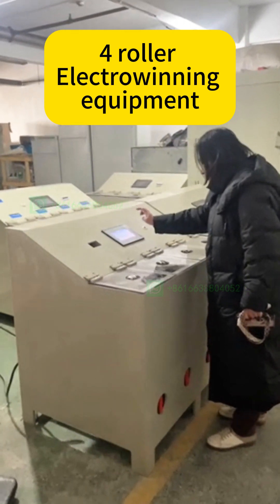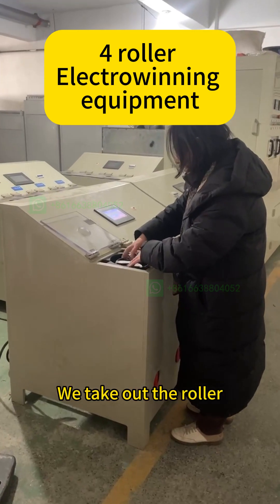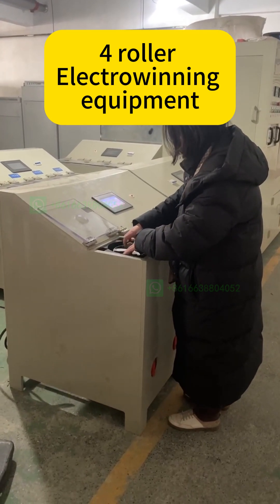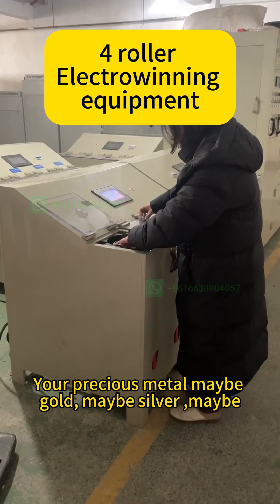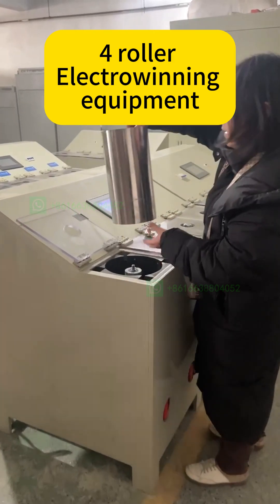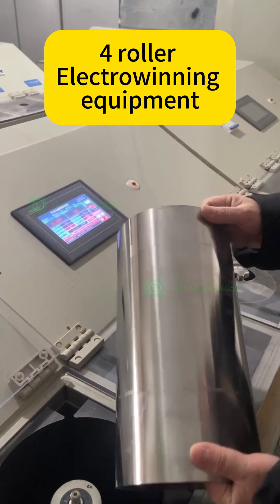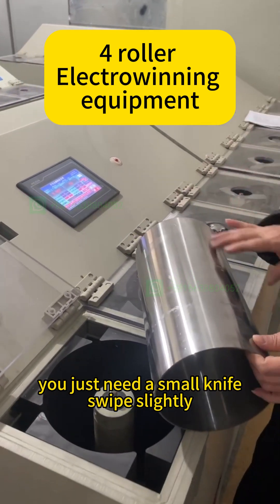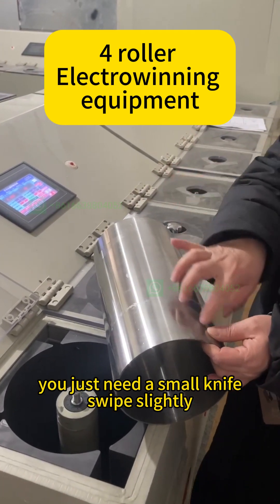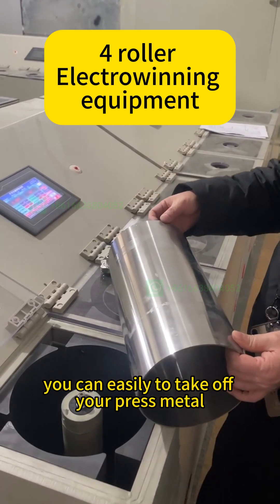We take off the ruler. Your precious metal may be gold, and the ruler may be copper. We pressed the plate onto the ruler. You just need a small knife — swipe slightly and you can easily take off your pressed metal.